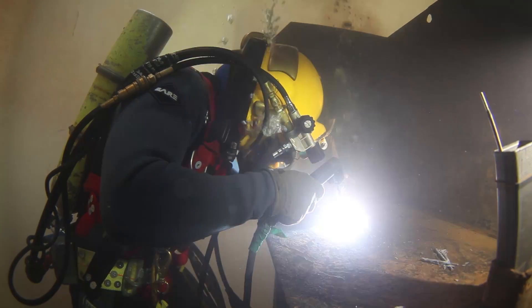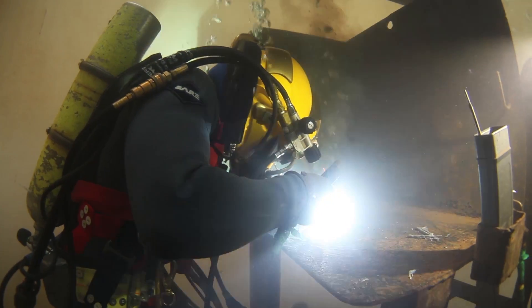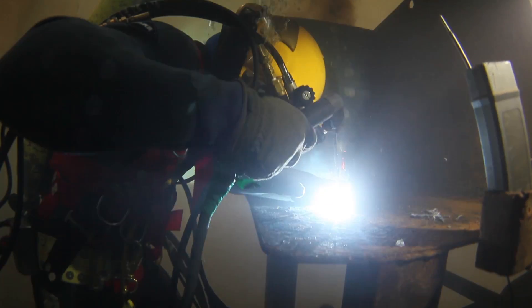What they're working on is called a T-joint — two plates welded together forming a T. They use a 70-14, which is a topside rod that we've waterproofed. We give them as many rods as they need within six days of practicing welding.